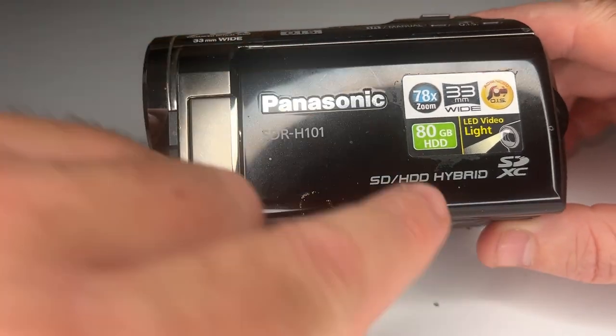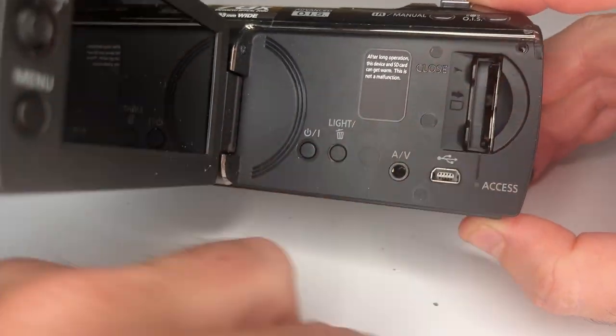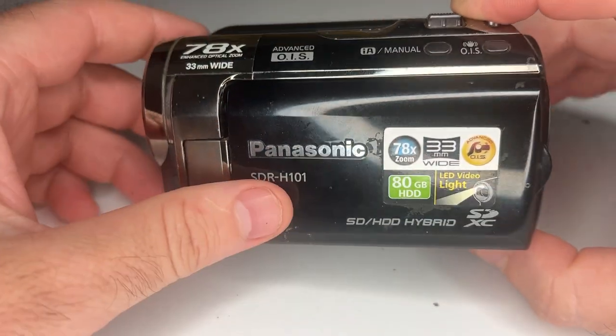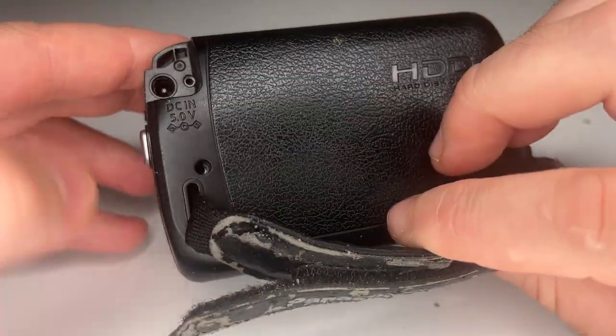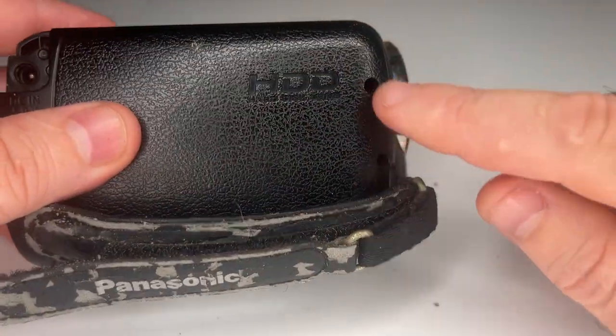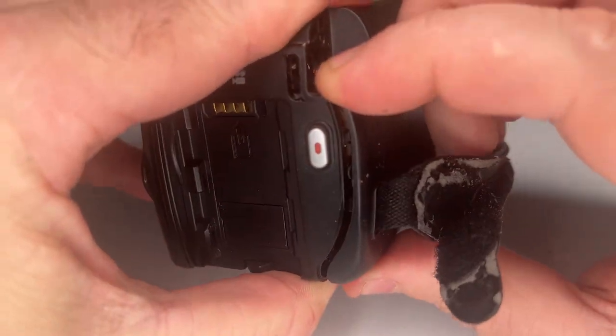This one has the SD hard drive hybrid, so you can use an SD card. Otherwise it's got a hard drive, and when they go bad they stop detecting. For these ones, you just got to look for the little screws — I've already taken mine out. Here, here, here — pop the screws out, and you can usually pop these panels out.